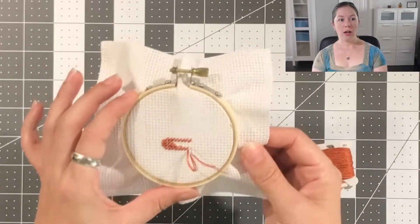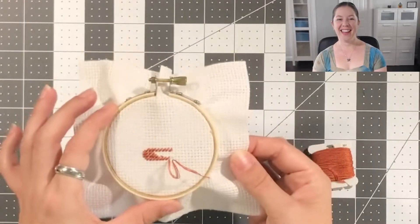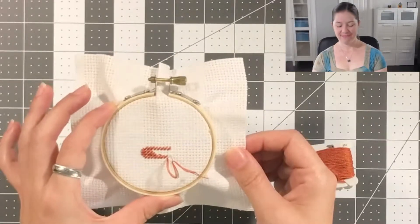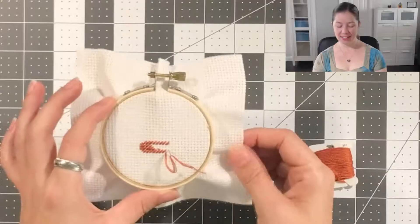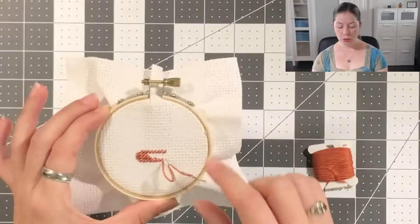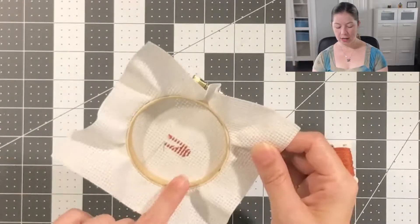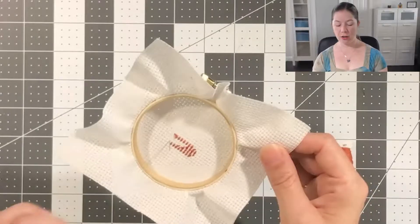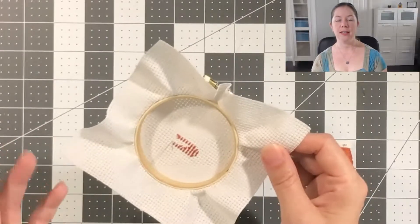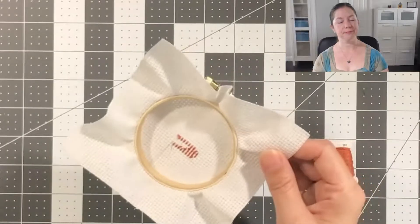There are a couple of ways you can end a thread, and you can do it however you like, but I don't recommend knots for a couple of reasons. When you knot on the back of your project — if you're going to display it in an embroidery hoop, it doesn't matter. You can just knot this little guy and move on.